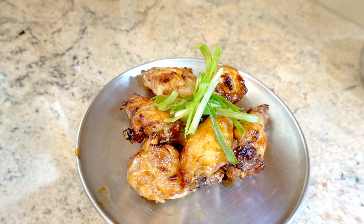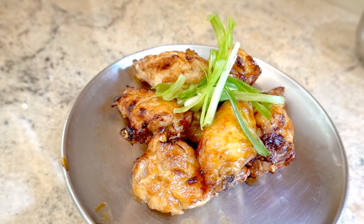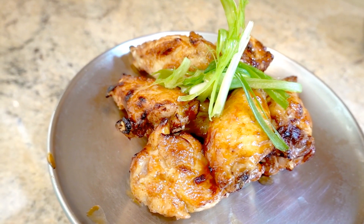Okay, that's what I made today — air fryer honey hoisin chicken wing. How about you?